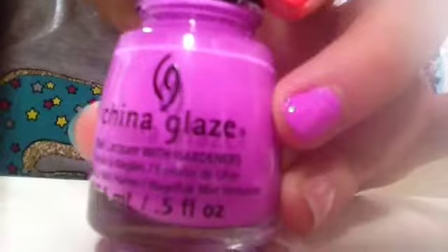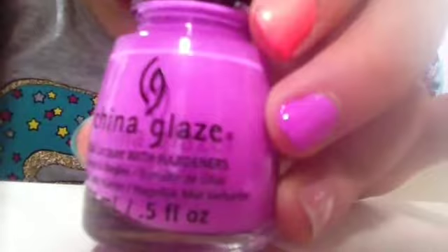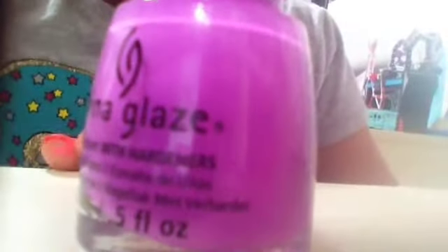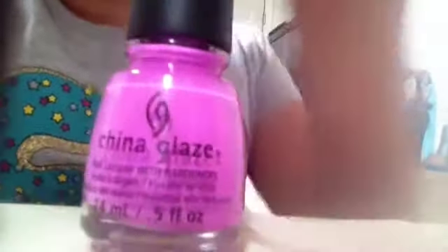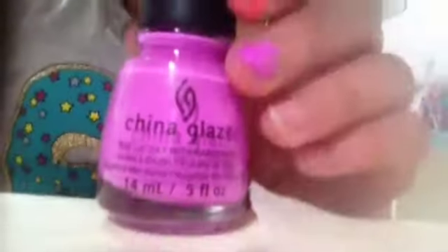And we're going on to That's Shore Bright. Here is That's Shore Bright with one coat. This is actually coming out pretty well, because this polish and the Two Yacht to Handle polish are from the Sunsational collection. I'm not sure about Pink Plumeria, but I'm going to check right now. That's Shore Bright and Two Yacht to Handle are from the Sunsational collection, and Pink Plumeria is from the Summer Neons collection — no wonder.